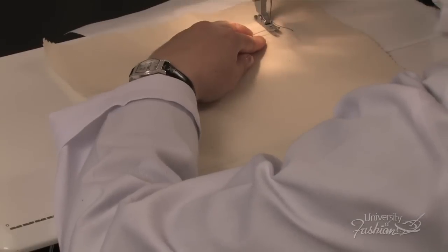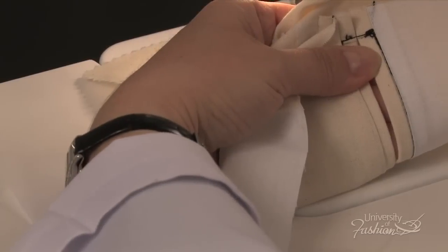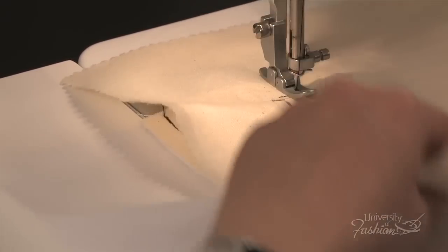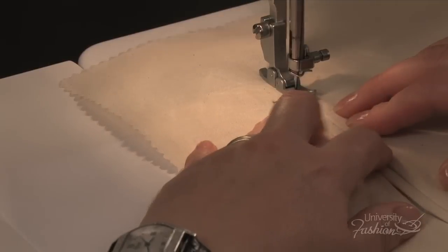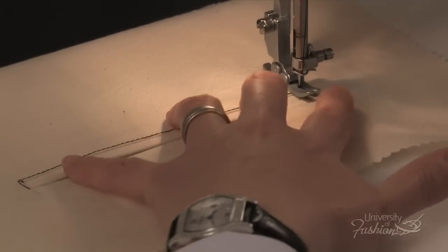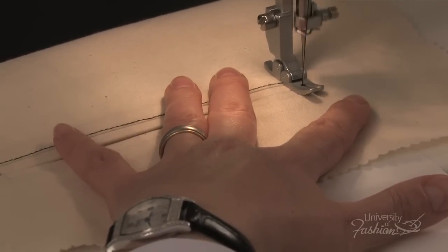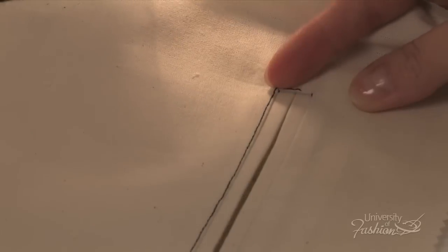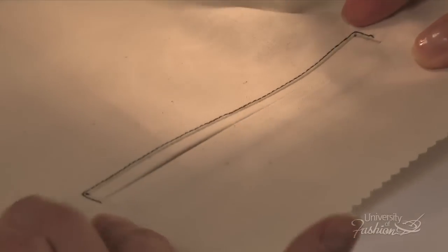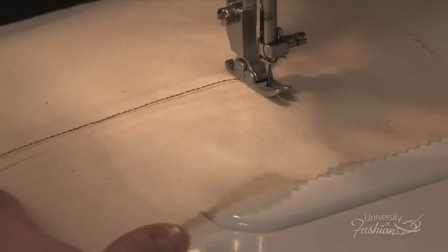To create an edge stitch around the welt pocket, on the right side of the sampler, edge stitch the pocket starting from the middle of the lower welt, all around, stopping at the middle of the pocket opening on the other side. Turn the sampler over and flip the upper pocket bag downward, then continue edge stitching around the top welt.